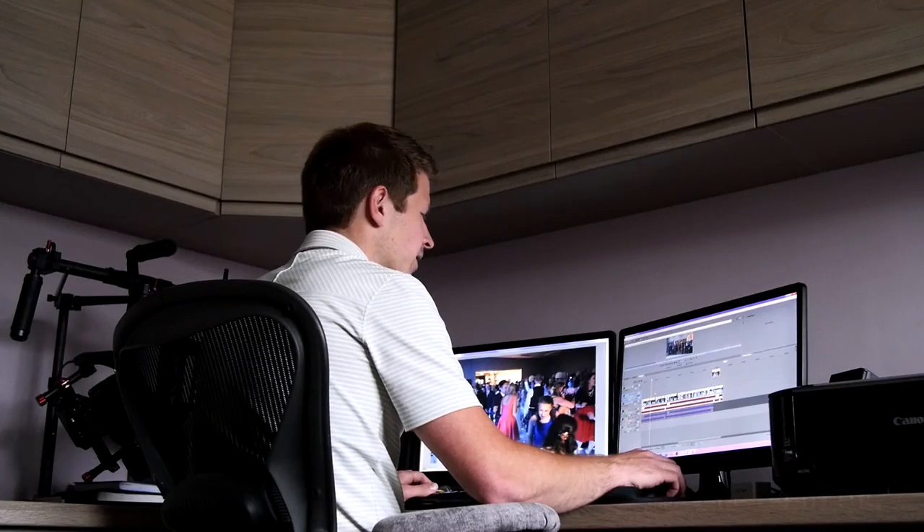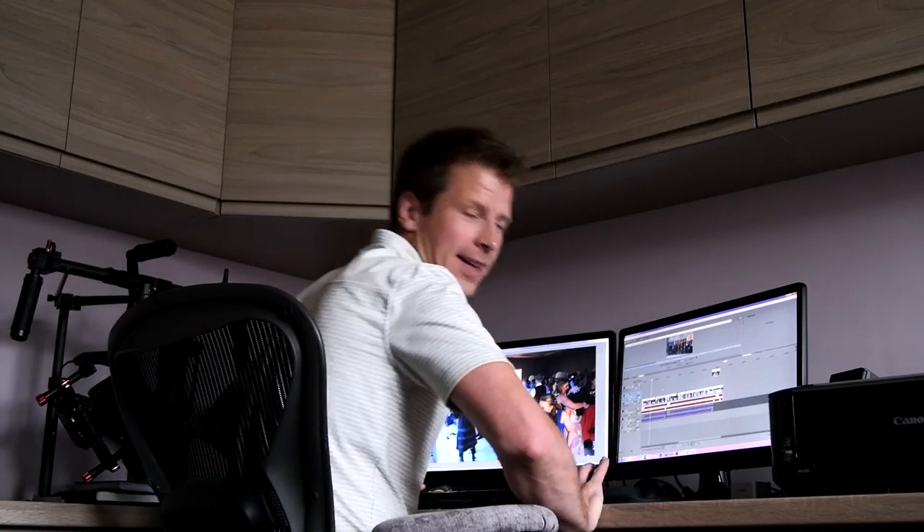Daddy, can you chase us with your camera on our bikes? I've got to get this finished right now, I don't have time, okay? Maybe tomorrow, alright? Aww, please! Okay then, come on!